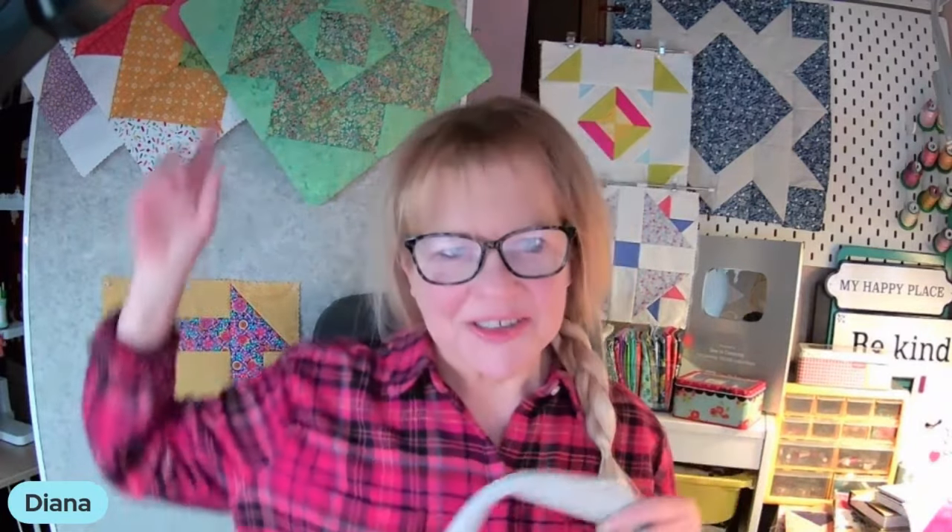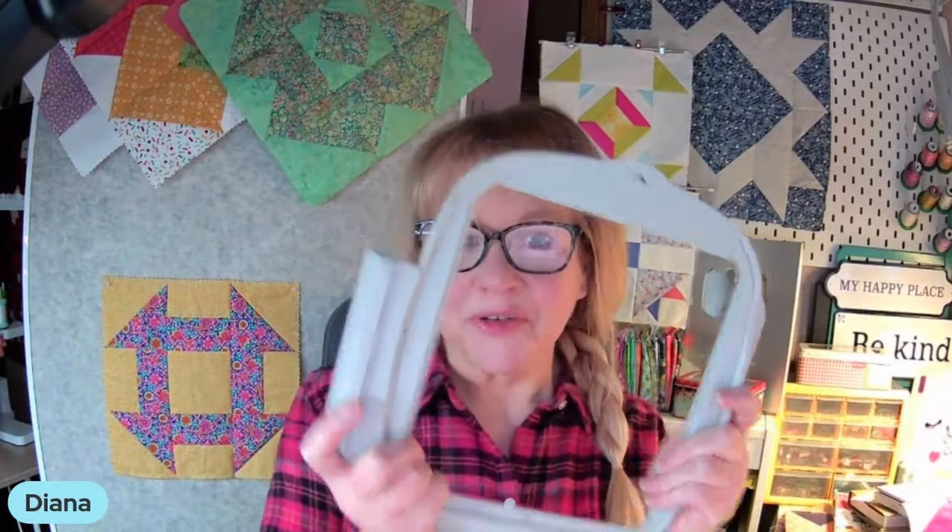Hi everybody. I'm Diana from Sew and Common, home of Build-A-Quilt, patchwork in the hoop. All this beautiful patchwork you've seen is made with the hoop of your embroidery machine. It's a great fun technique. It's what I like to call patchwork in the 21st century.